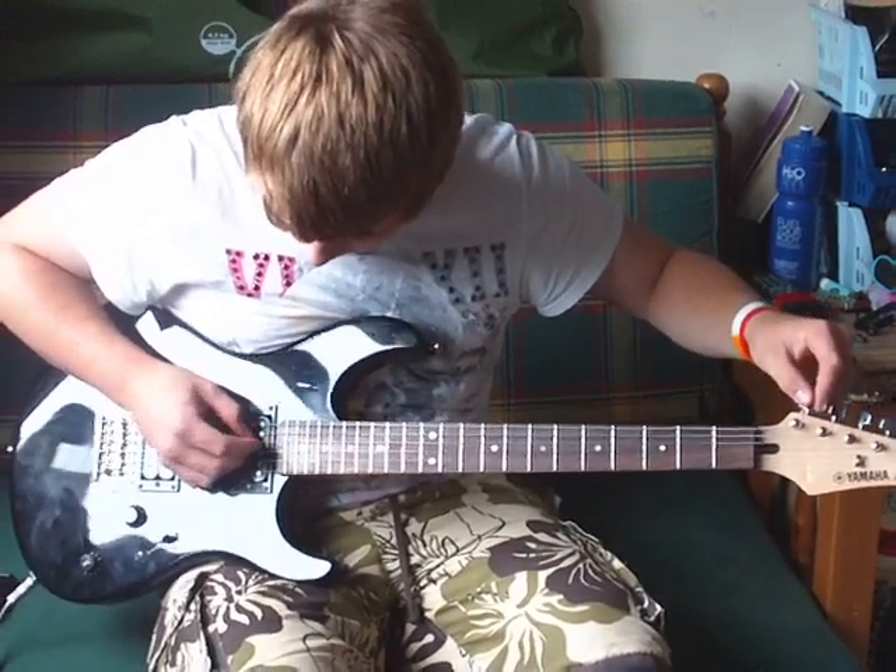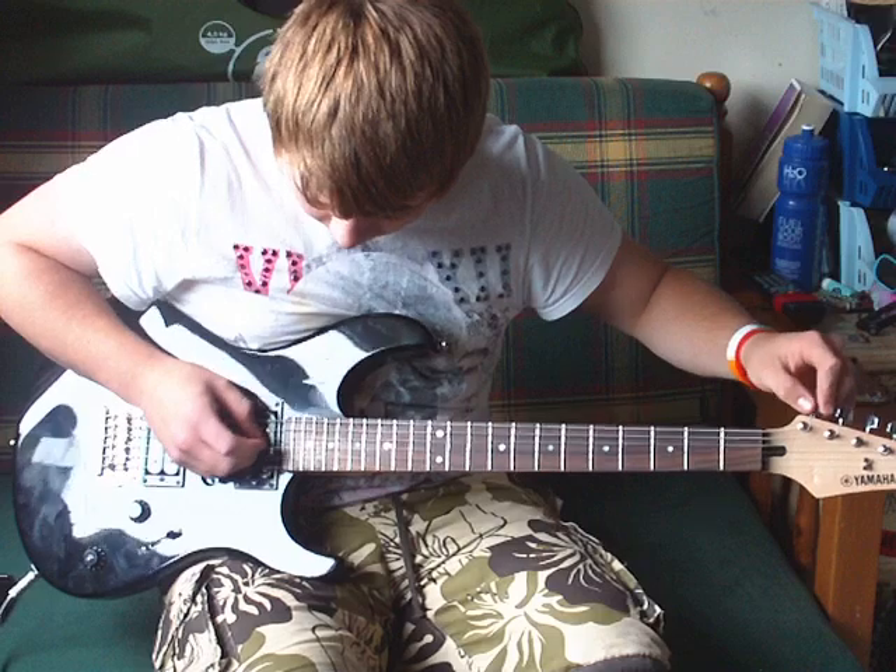So it's in drop D tuning, so you match it up — just tune your E string down to your D.